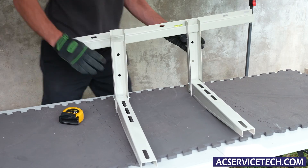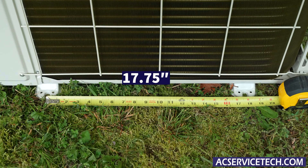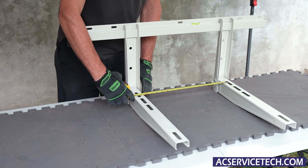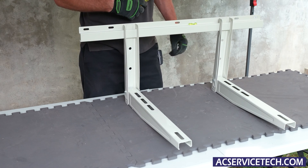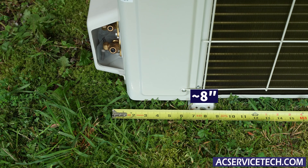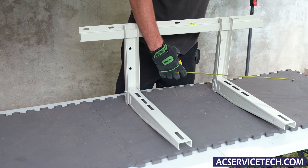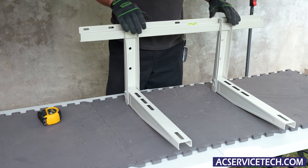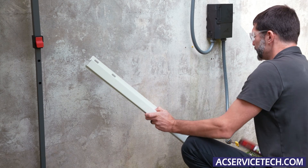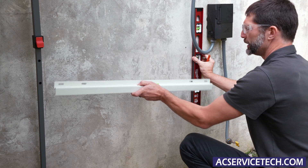Our unit is going to be 17 and three quarters from here to here, so right about there — this is roughly what it's going to look like on the wall. Our service valve line set connections are about eight inches away from the center of this foot, so you can see right here it lines up with right about here. Our line set is going to be coming down right next to this, so I just like to have this centered on the brackets, and we have a mark here where the line set is going to be coming down.